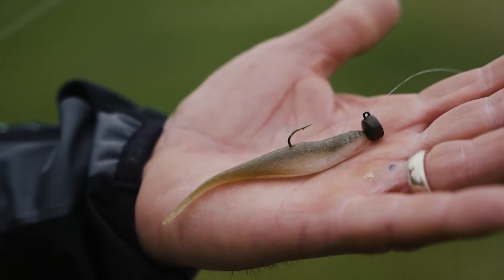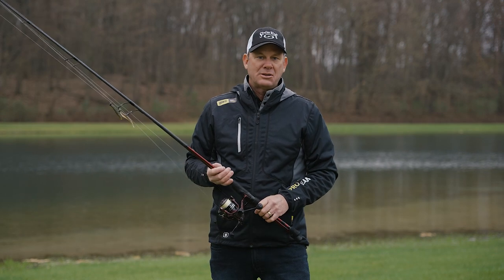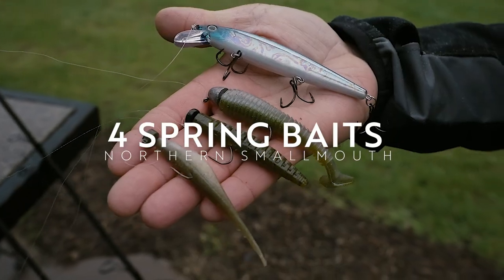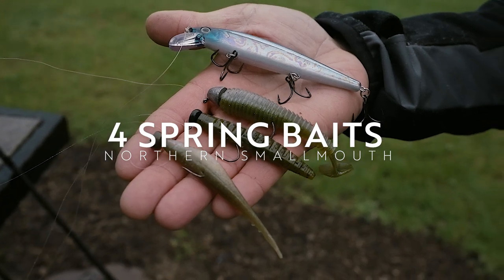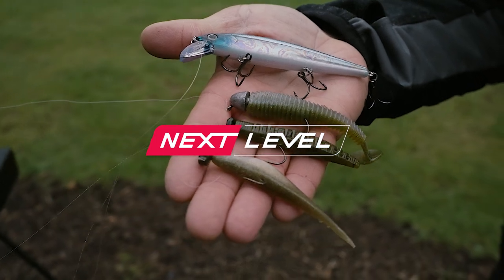I love to catch smallmouth really any time of the year, but during the pre-spawn in the spring is when it's just truly special. These fish really get grouped up — they're as big as they're going to get all year long, and they're congregated. So it can be some of the best fishing of the year.